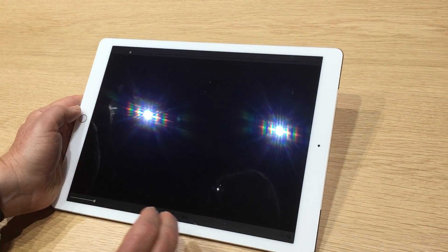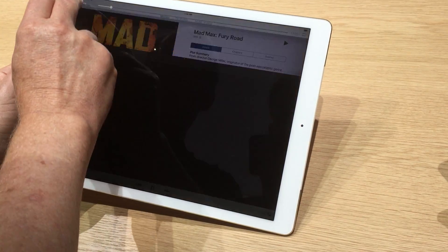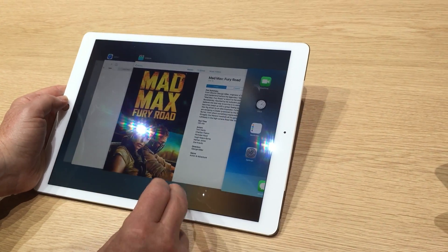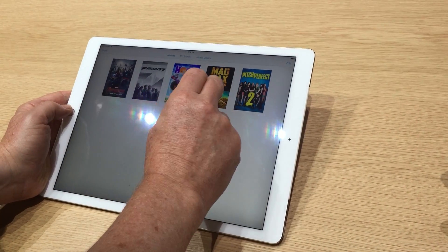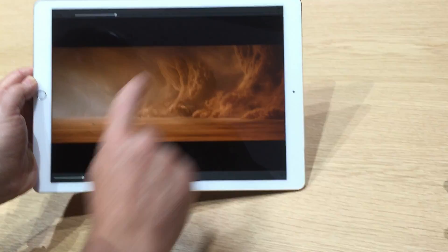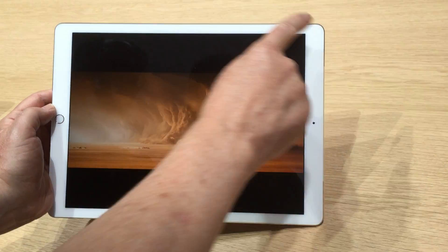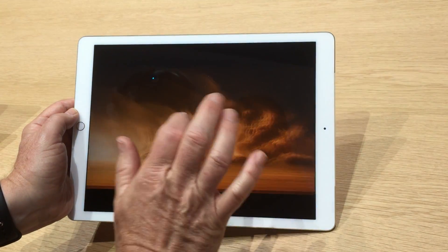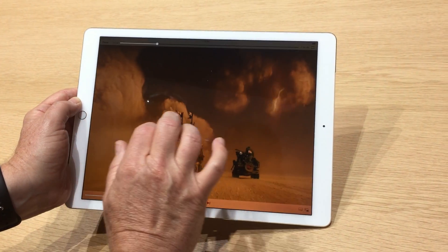There are two switches here, and as you try it, it opens right around. We've got the four speakers — highs and mid-range coming from all four speakers from the top. You can zoom right in.